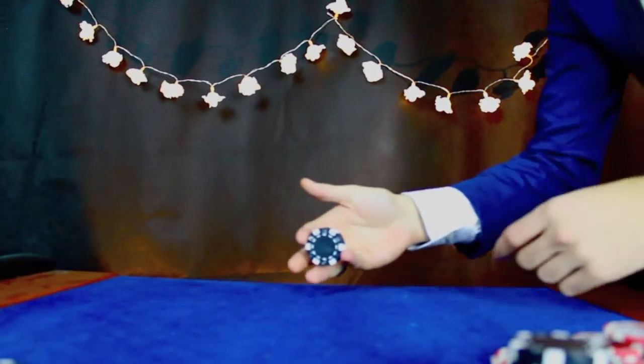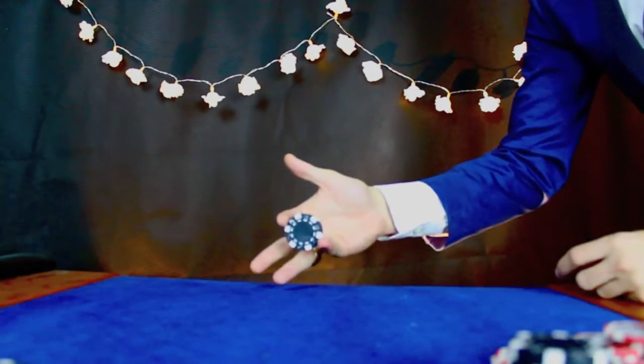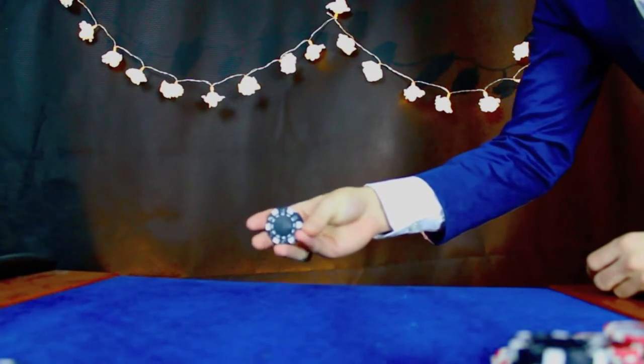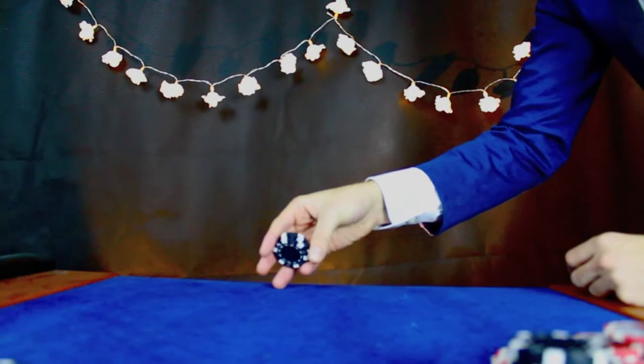To start this trick you're going to need to get three chips in one hand, pinky to index finger, and your ring finger and your middle finger just supporting it. Your thumb is going to come down to your pinky finger and it's going to pull the back two chips up.